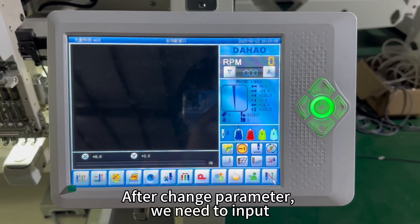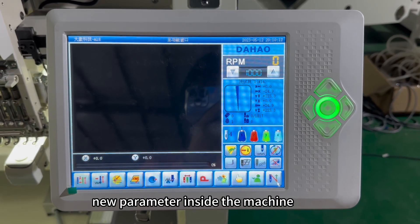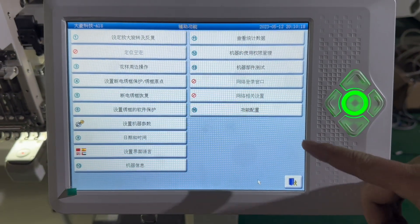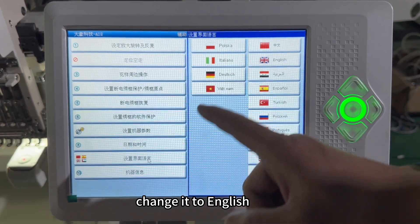After the machine powers on, we need to input the new parameters inside the machine. Change the language to English.